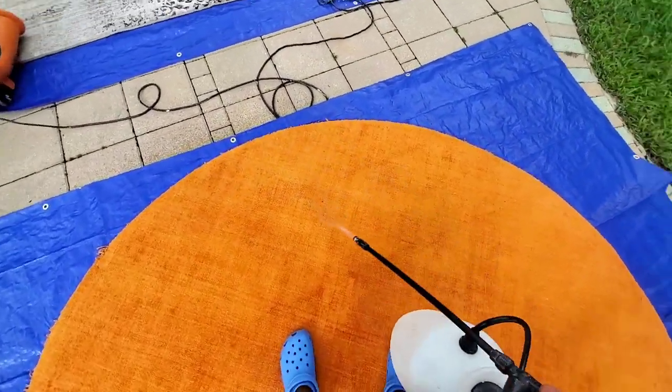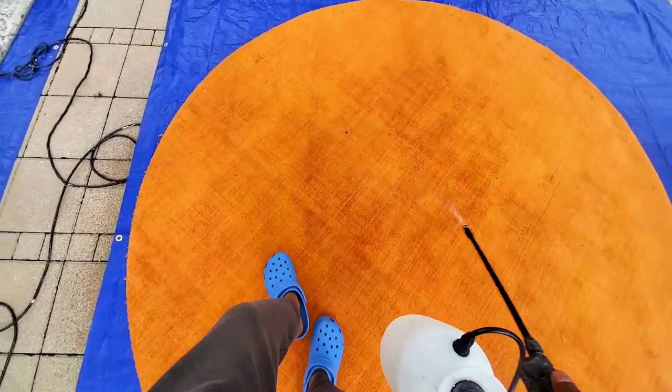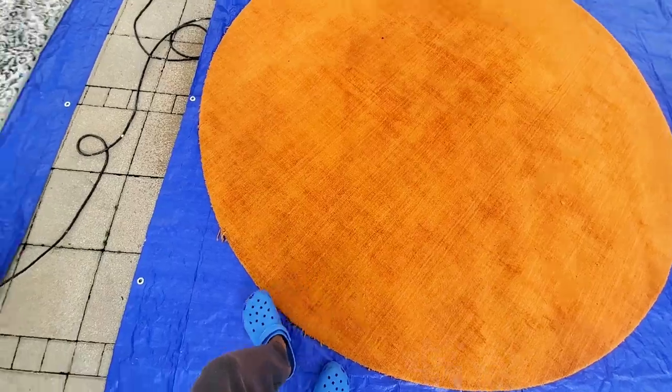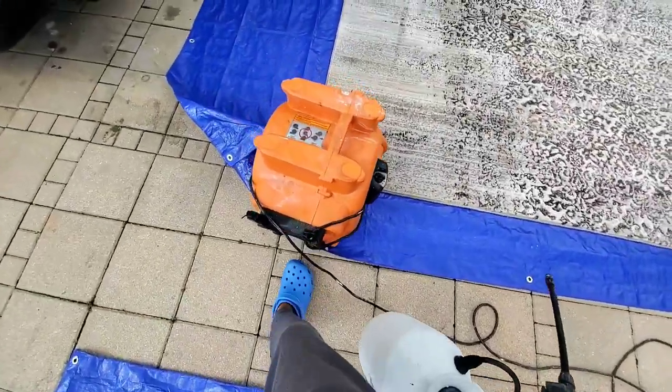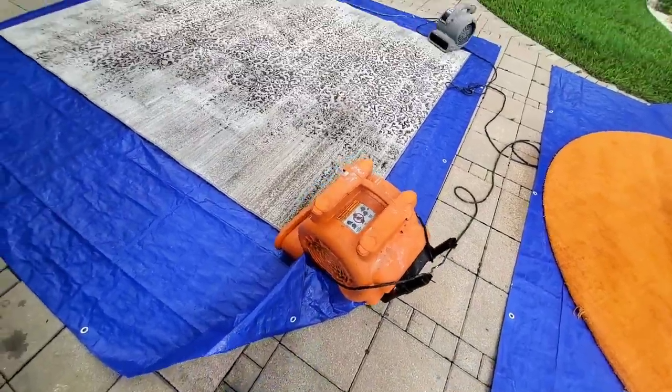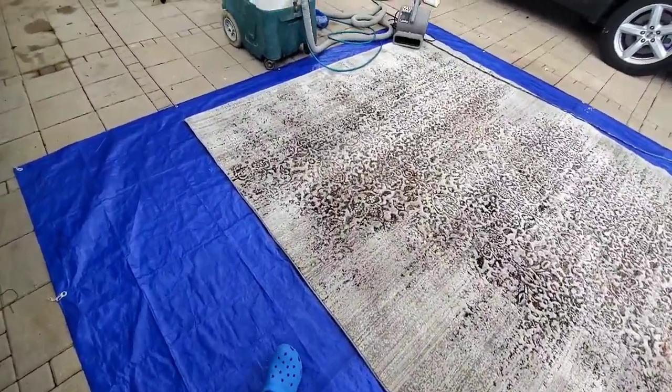Right here we got the pre-treat solution — basically it's a degreaser and a special chemical that we use to pre-treat the carpet before we clean it. This breaks up all the dirt and grease. It's similar to a soap solution, but it's a pre-treat because you've got to mix a few chemicals to get the carpet ready before you start cleaning it.